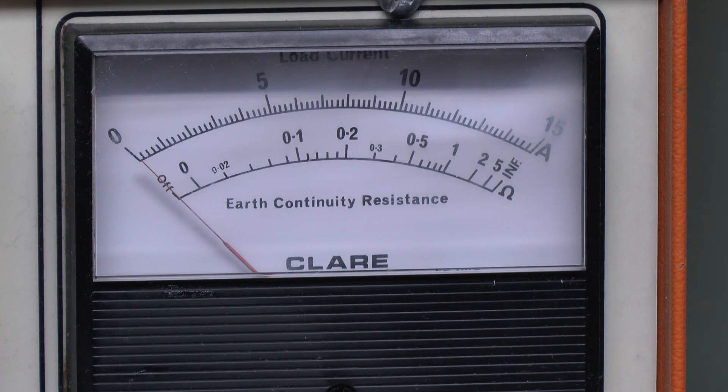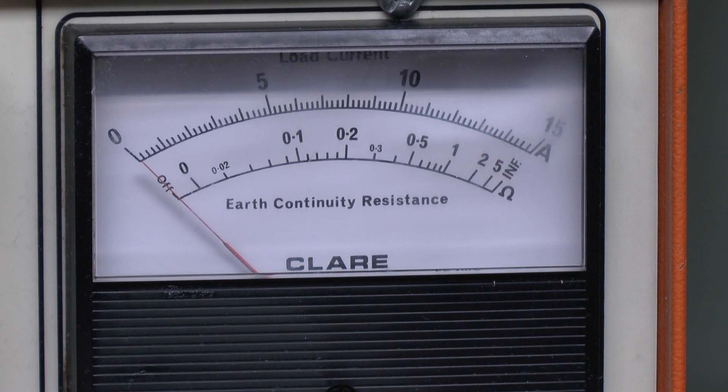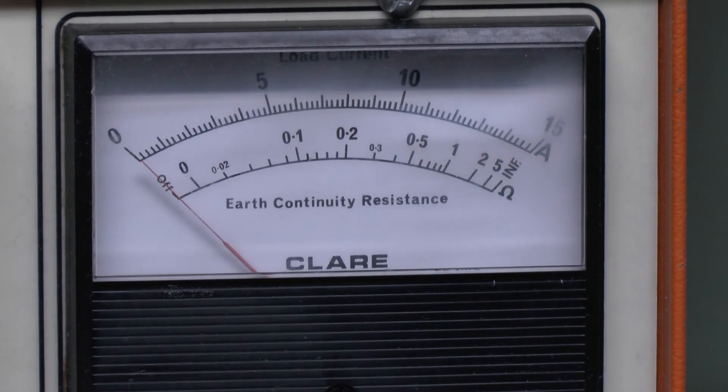We have the switch on the Variac turned off so we shouldn't see any current draw at all. As expected the needle doesn't even move. Now I'll set the switch to on. Although there's no load connected there will be a certain amount of current drawn initially, simply because it is a transformer - until the windings are saturated or the magnetic field has developed there will be current flowing. We should see a certain amount of current flow and then drop back to zero. That was actually slightly off the scale so we'll try it on the 15 amp range. We're probably looking at about a 2 amp inrush current, which is actually quite small for a sizable transformer like this.